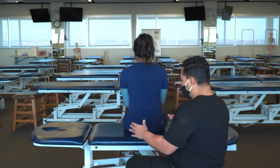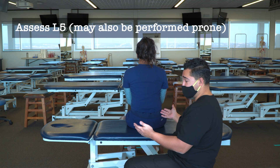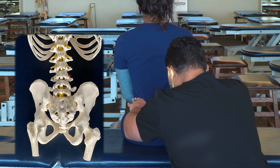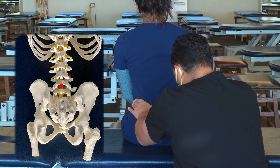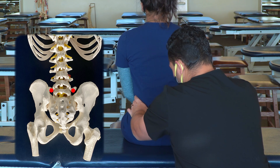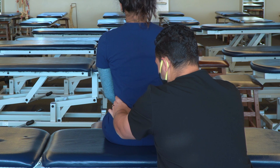Once we've completed the seated flexion test, since we're already in position, we can evaluate for a diagnosis of L5. We come to our iliac crest, move medially — that spinous process we're going to assume is L4. Move one spinous process down to L5, then move laterally through the transverse processes. We see there is a very clear rotation of L5 to the left.